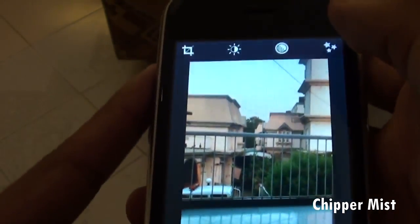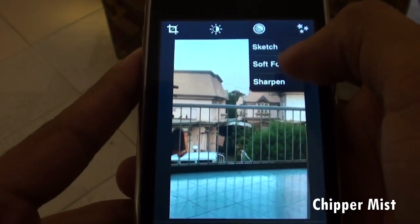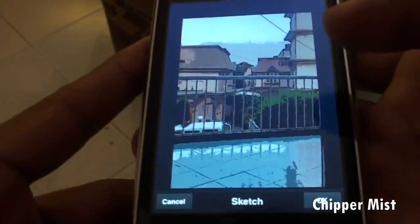So we have the cropped image now, and we have different options to choose from like sketch, soft focus, sharpen. We can soft focus the image as we want and it is pretty nice.